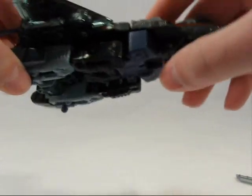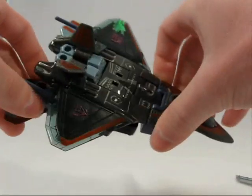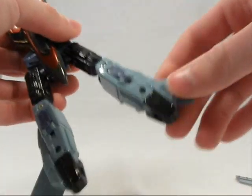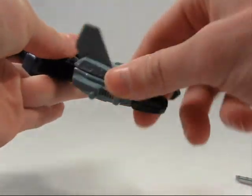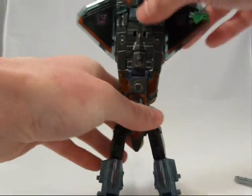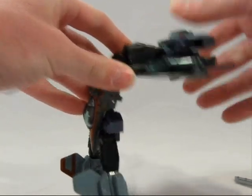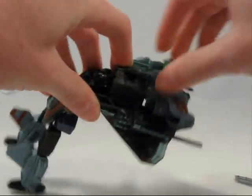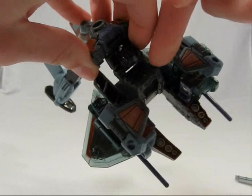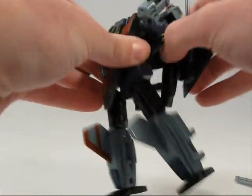I'll show you the transformation real quick. It's an incredibly chunky jet — not very nice looking. To transform him, all you do is bring his legs out like this, put the tail fins back, rotate the shins, bring out the feet, and then rotate the entire body section, pop up the arms, and then rotate this whole body section along this incredibly chunky piece of plastic right here. I mean, look at that thing — it's a solid block of plastic. And you just lock it all together.